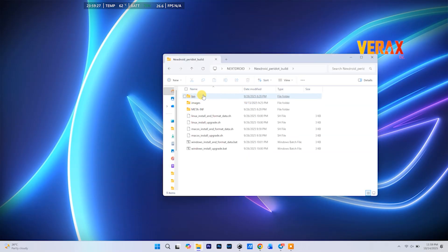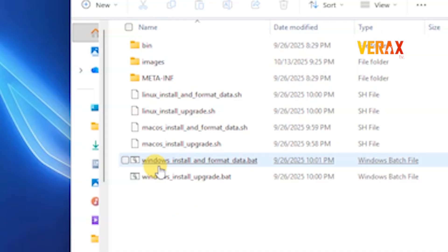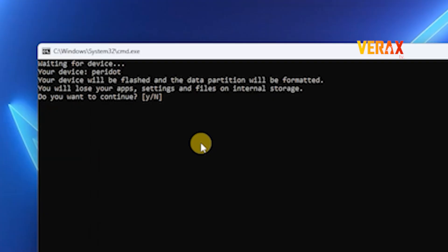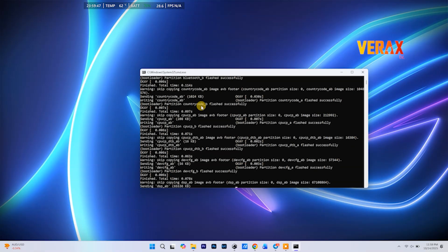Inside, look for this file: Windows install with formatdata.bat. Right-click, run it as administrator. You'll get a pop-up, just hit Y to confirm, and sit back! The magic starts!